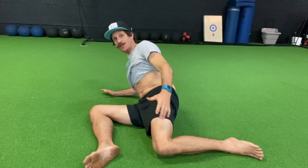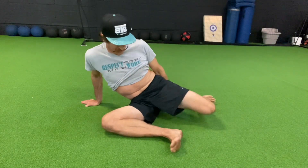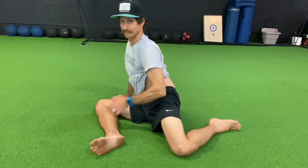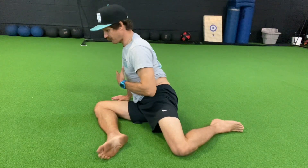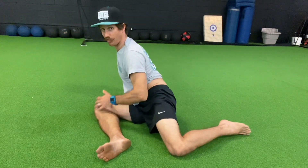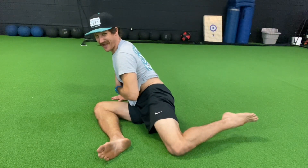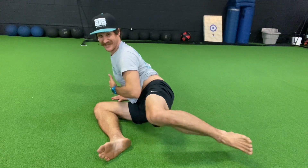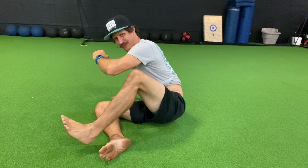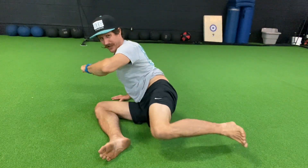As you get stronger at this, you can build up to where you're in a more upright position. So from sitting up nice and tall, breath in, ribcage in, nice and braced — raise that thing up without letting your body fall forward. I brace, raise that leg up, trying to keep that foot above the knee, getting all the way to the front and all the way to the back.